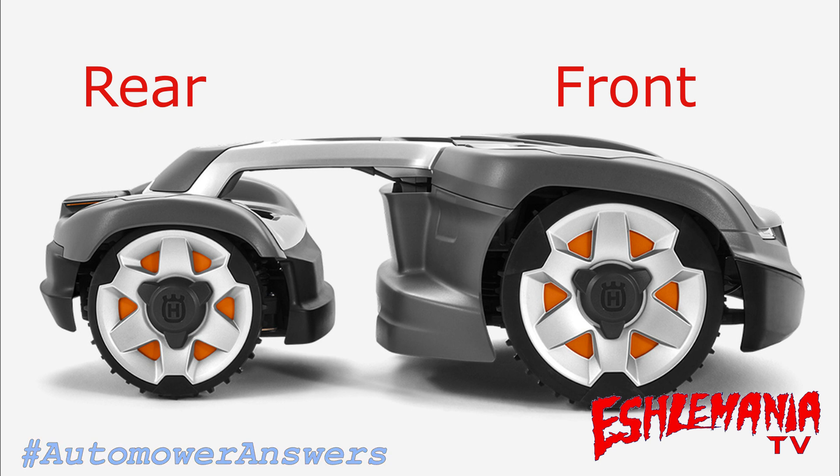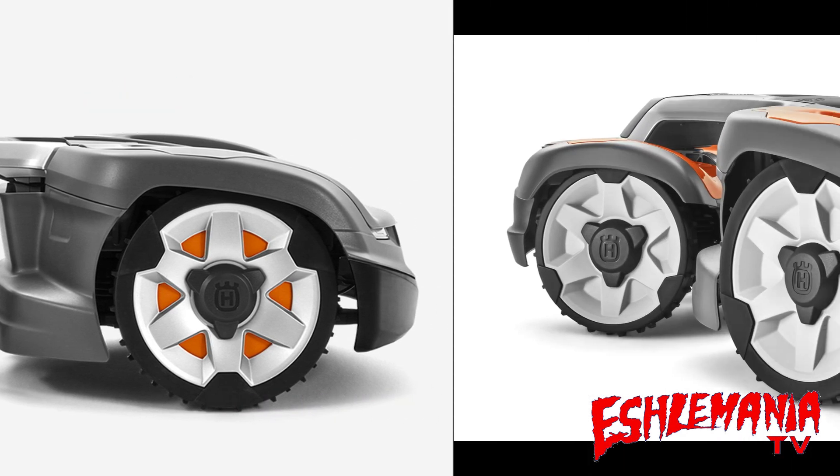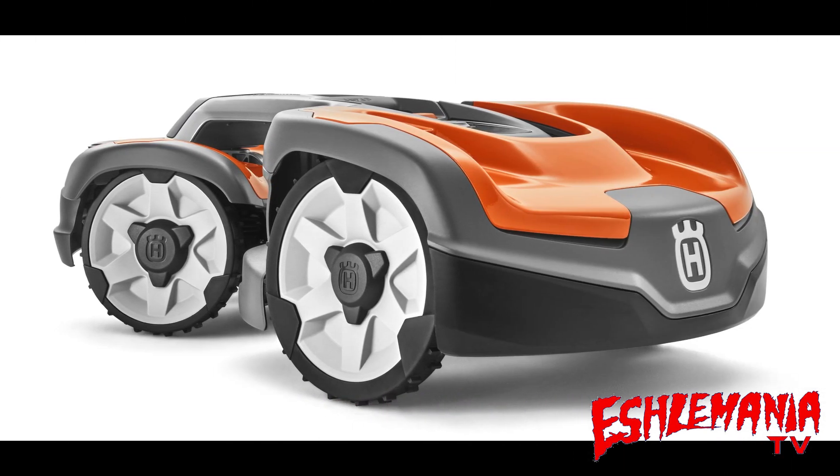The grass cutting components are located in the front of the mower and it uses the same cutting disc as the 400 series mowers. However, the cutting motor is completely different — they actually label it a cutting module because it's a whole assembly, nothing like the cutting motor you'd find in a 400 series auto mower. The all-wheel drive auto mowers use basically the same charging station as a low-cut model, except with a different base plate that's a little longer. Technically, they're not a low-cut and not a high-cut — they're right in the middle.